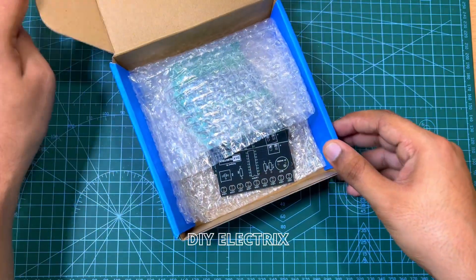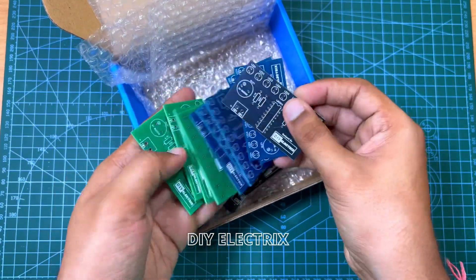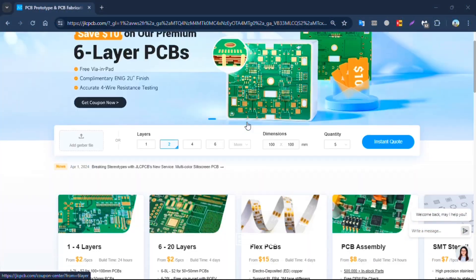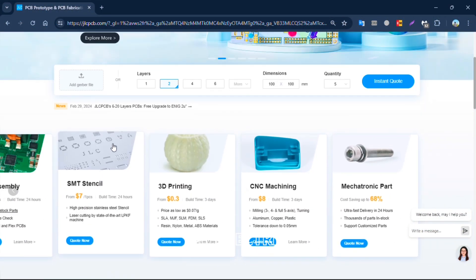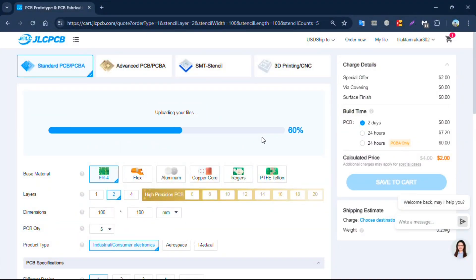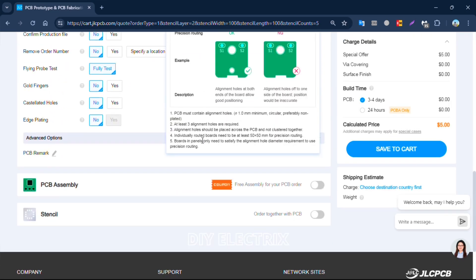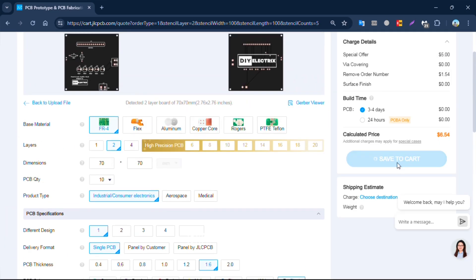Thanks to the sponsor of the video — if you somehow haven't heard of JLCPCB, they're a major PCB manufacturer that also offer PCB assembly, 3D printing services, CNC machining and mechatronic parts, all at super reasonable prices. If you're new to JLCPCB and sign up using the link in the description, you also get a bunch of new customer coupons. I've used them for both hobby and professional projects and I've always been happy with their services. Just upload the Gerber file of the circuit and select the specification you want for your PCB and proceed to checkout.